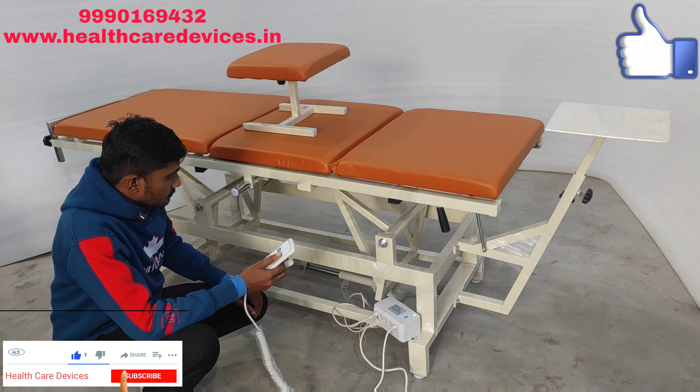So we will stop this here. Friends, this was a small demo — high-low with 3-fold bed. The demo is complete. Thank you.